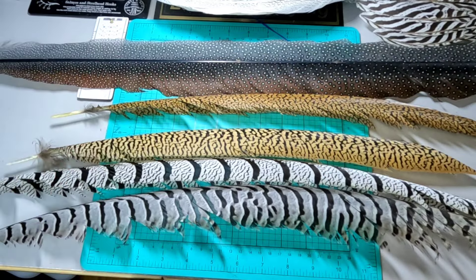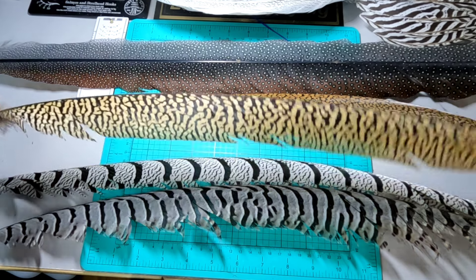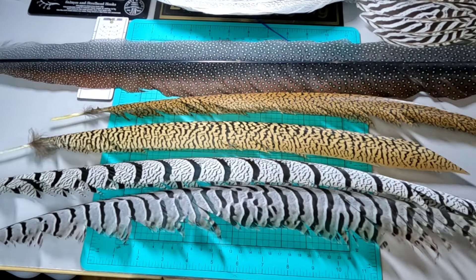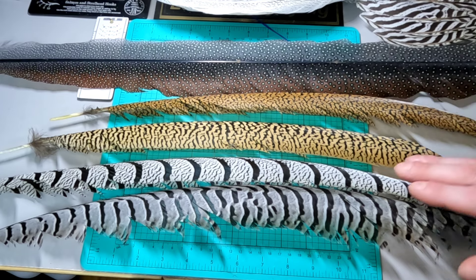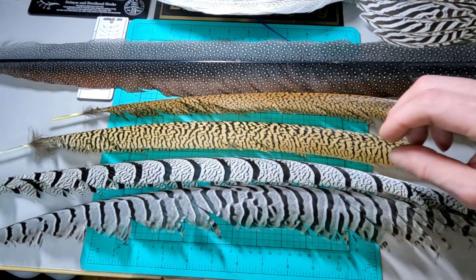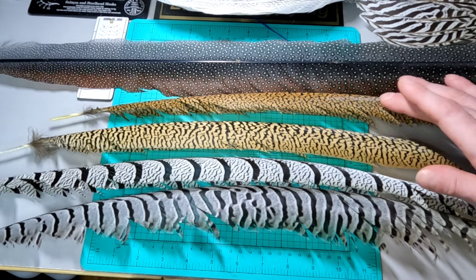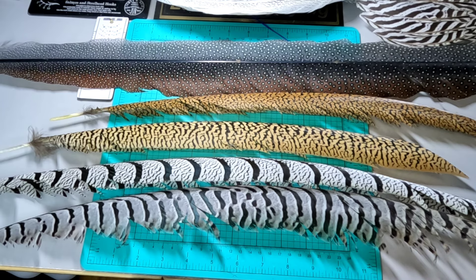So if you take the golden pheasant and the Amherst pheasant and cross them, you wind up getting an Amgold. Now this would be considered a dark Amgold. The dark Amgold would typically have a golden pheasant father and an Amherst mother. If you had a lighter colored one — almost white but just not quite — that would be an Amherst father and a golden mother. That's how you get the Amgold cross and how you get the light and darker colored tails.